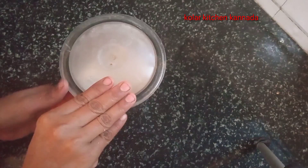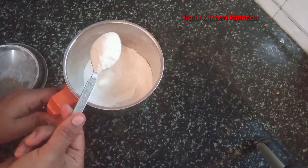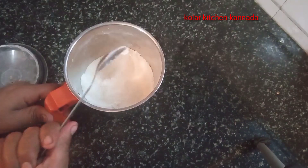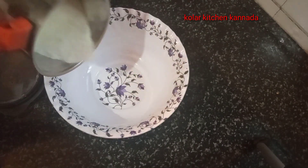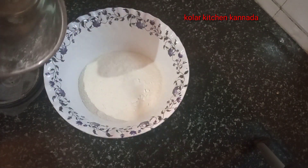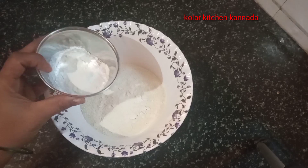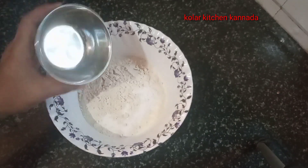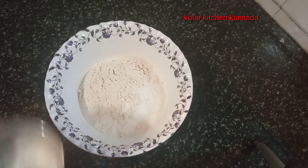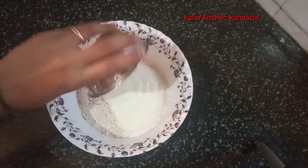Add a powder and mix. I will transfer the egg to the bowl. Now I will add the egg.